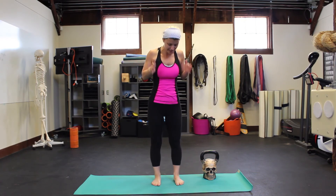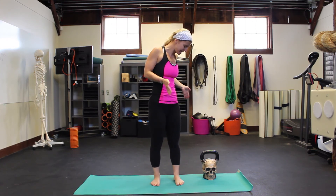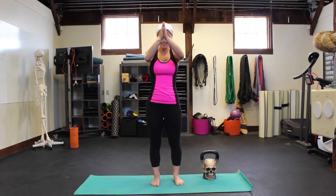This idea of drishti in yoga is picking a center point to focus on. So if you start to lose your balance, just stay connected. Look at the veins on the skull's head — you'll be good to go. Namaste.